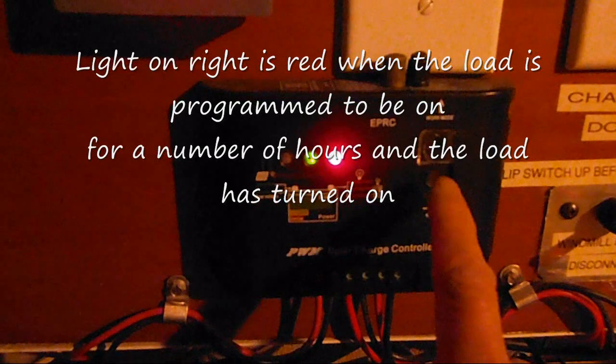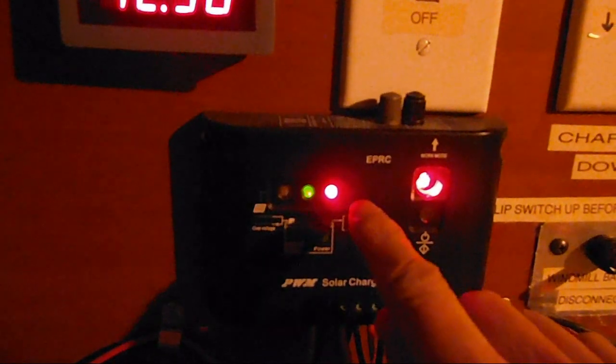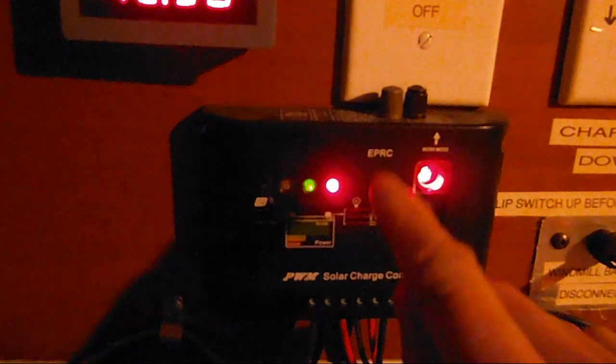The reason for that is I was pressing the on/off button to turn my load on or off, instead of having it go on automatically. So that's the difference.